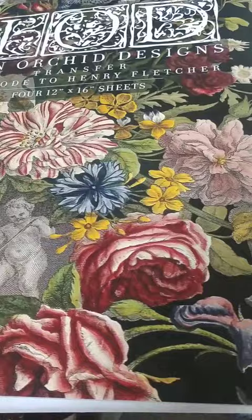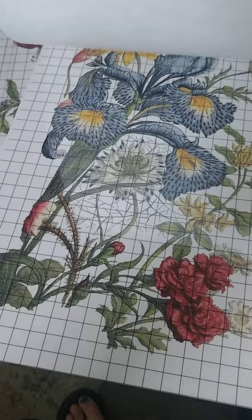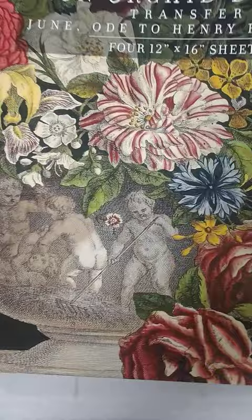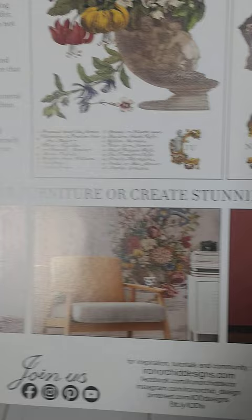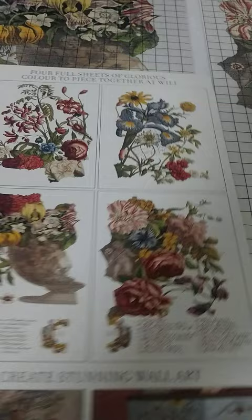The IOD June Ode to Henry Fletcher design goes on it, and this picture is actually the design I'm using. There are several pages in here that I won't be using today. When you purchase one of these you get several opportunities to use it on furniture, walls, dressers, tables, and even on canvases — you can transfer these.